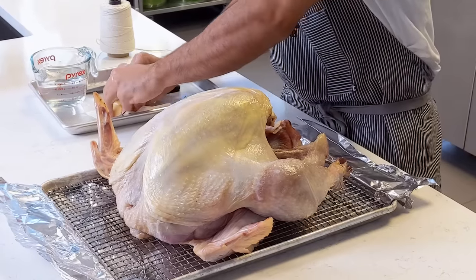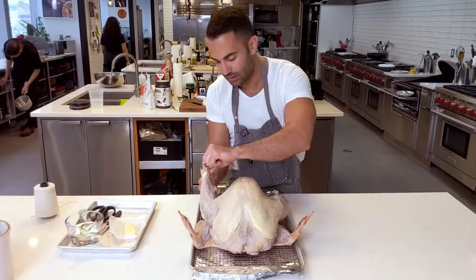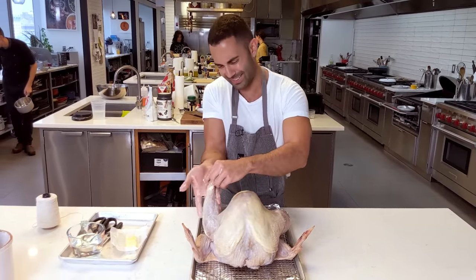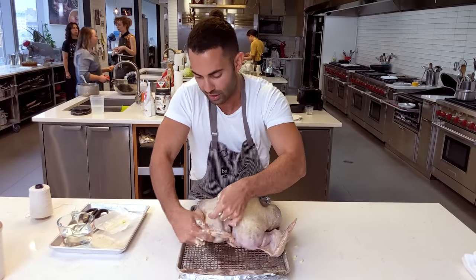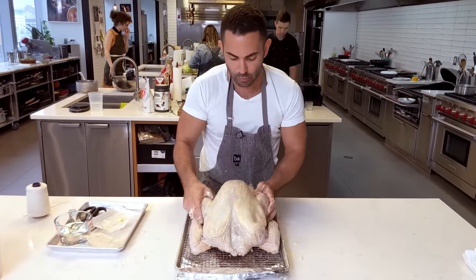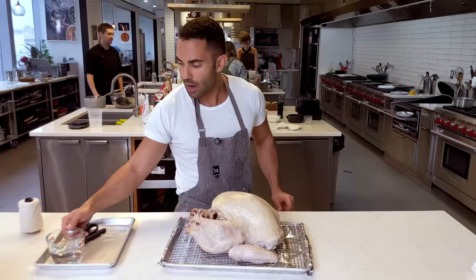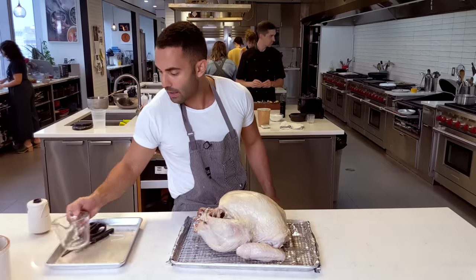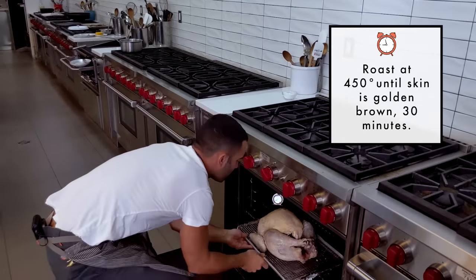I'm going to take the remaining butter and spread it all over on top, trying to get through all the little nooks and crannies, and put some butter on the back as well. Next, I'm going to take the wings and just tuck them under so the wing tips don't brown. Then I'm just going to tie the legs together using some twine. I'm going to pour one cup of water to prevent any burning from the drippings. We have an oven at 450 — this is going to go in the center rack for 30 minutes to start browning, and then we'll turn it down to 300.